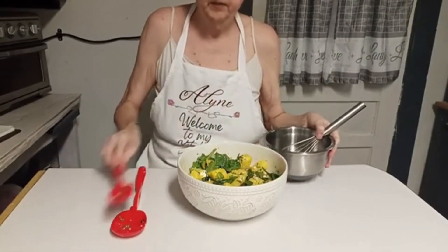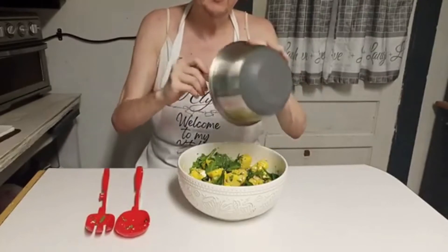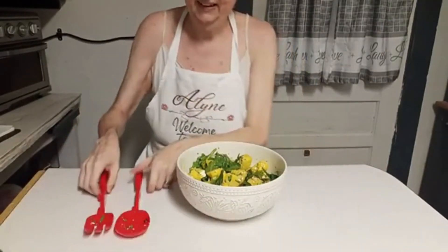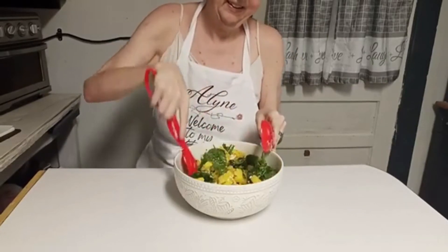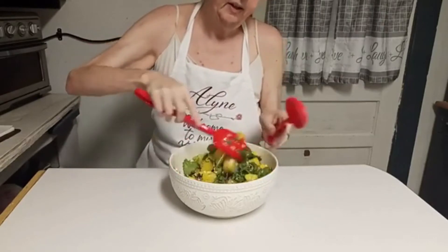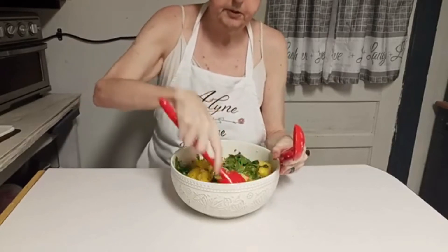I'm going to drizzle this all over the salad. Y'all would have laughed at Piggy earlier — he was cutting up the watermelon for me while I was zesting my lime and lemon. He smelled the lemon and said it even smells like lemon, then started putting his nose to it wondering where that lemon smell came from. All right, this right here is pretty much done. If anybody wants to make this and you don't like or can't find yellow watermelon, it can be made with red — it just won't look the same.